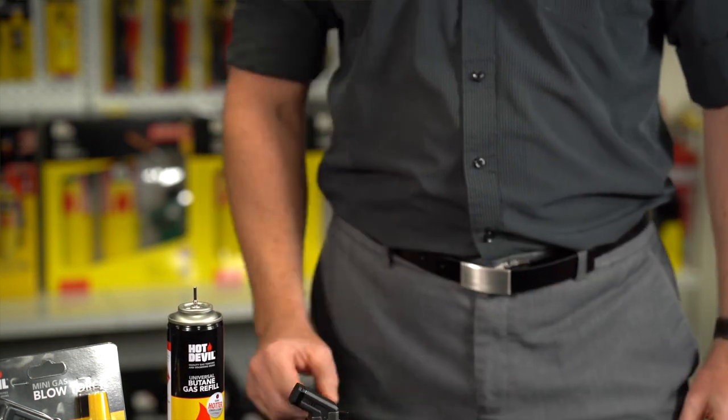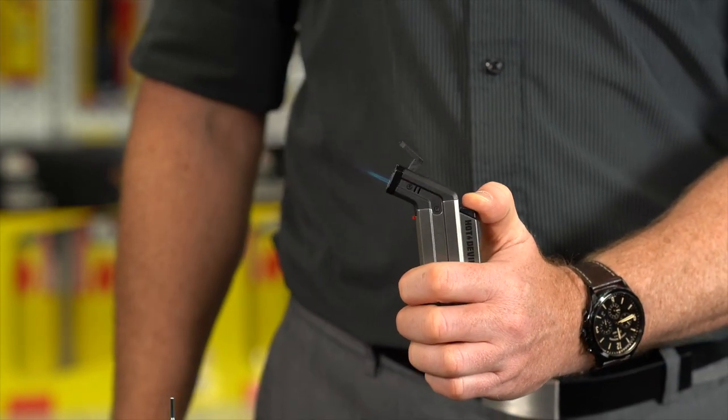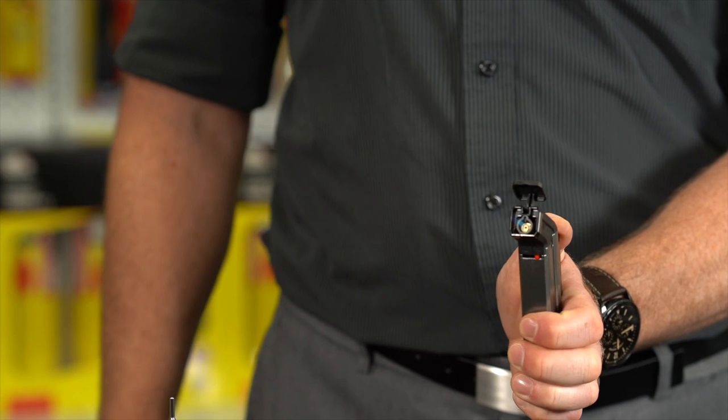Once the torch has been filled, open the safety flap to enable the ignition. Then press and hold the ignition button on the rear of the torch.